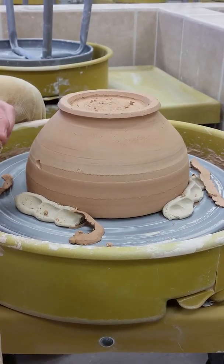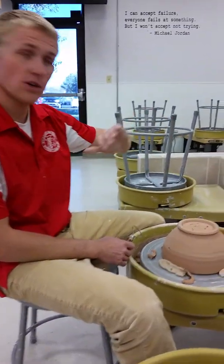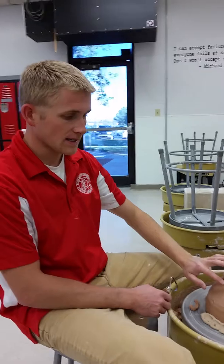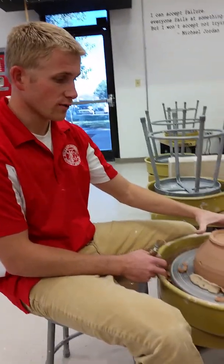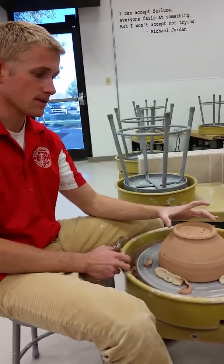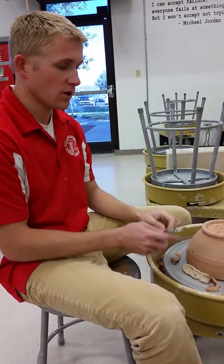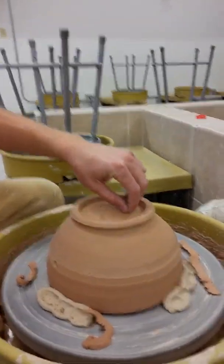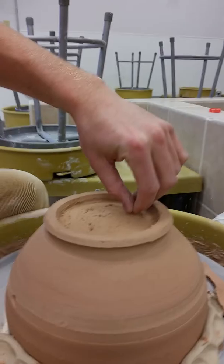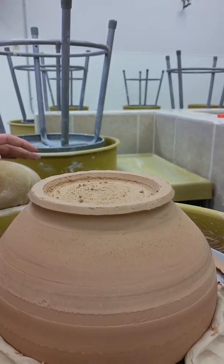Things to look for: you don't want a flat bottom — you want a continuous curve. You want a glaze catch. You want a proportional foot — my foot is about half the size of the rim. And you want continuous thickness. That is the bowl demonstration.